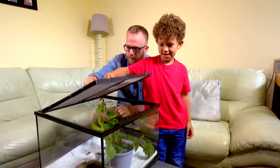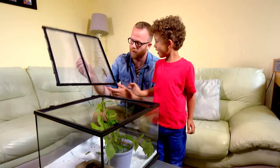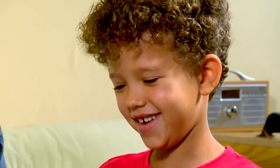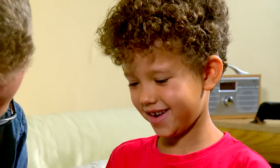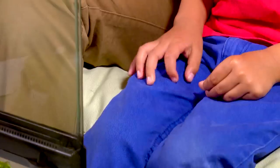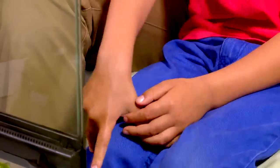Yeah, OK, let's lift this up carefully. And look, we have this lady here. Let's see if she'll go up into my hand. She is beautiful! What do you love most about your stick insects? They're so fast — very speedy!